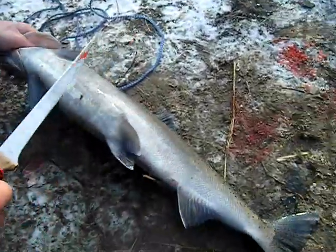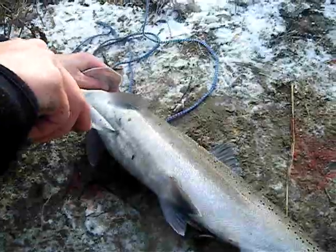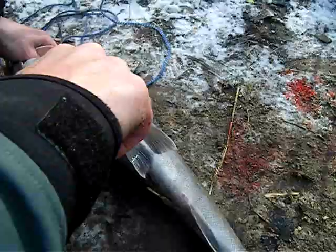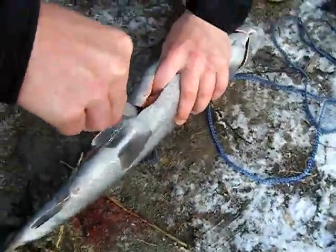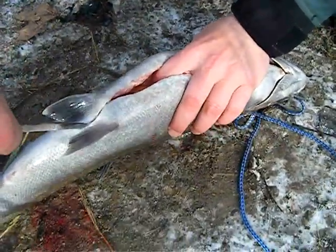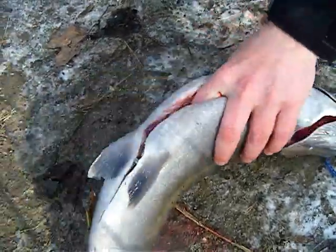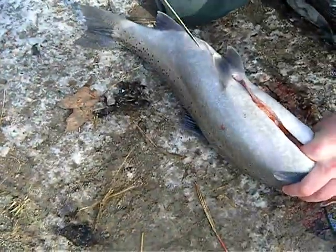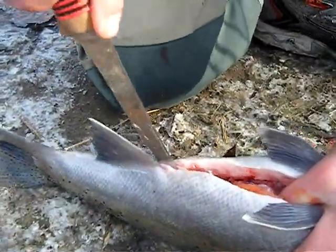So now we got the fish all bled out. Just gonna start right here, right down the center of the belly, right to the anal fin.